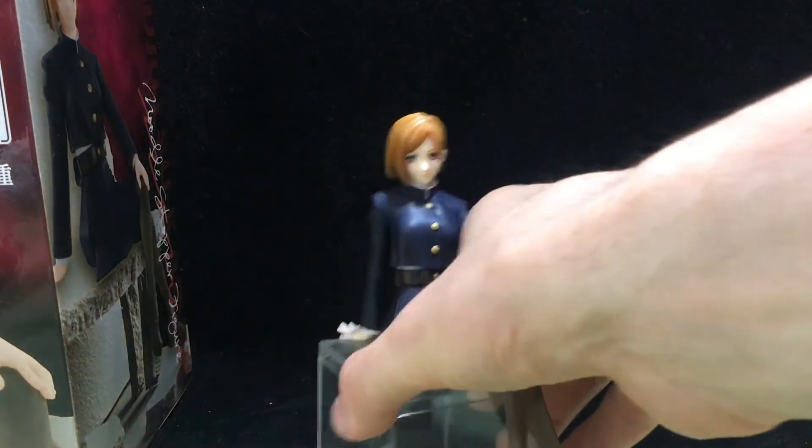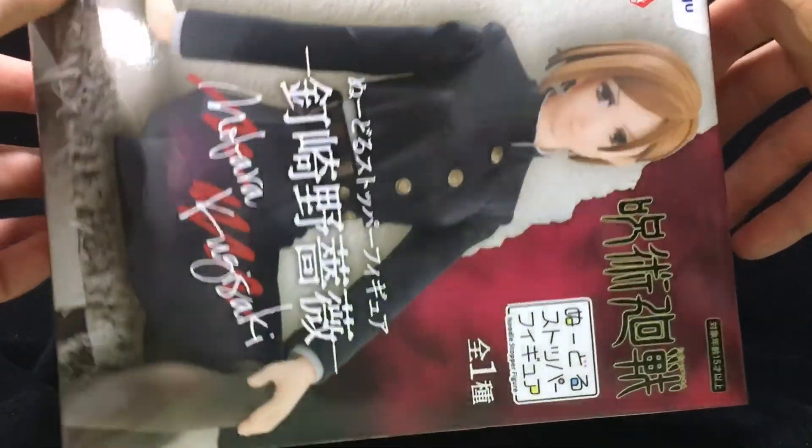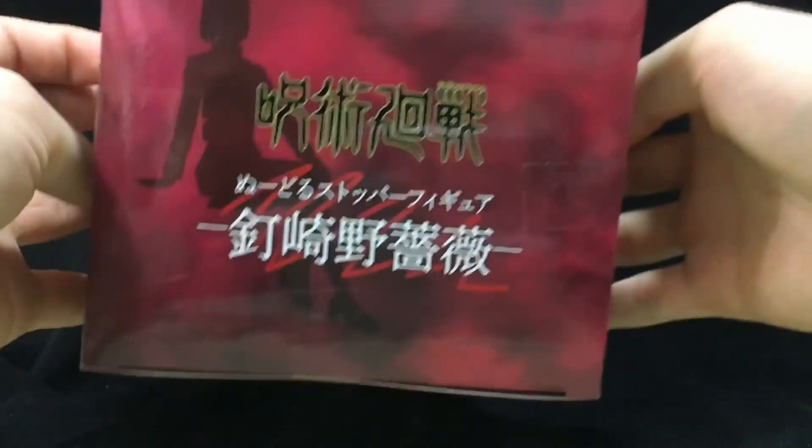So, on with the box first. I'm going to bring the figure out of the way. Here we have the box — side, back, other side, top and bottom. So anyway, on with the figure now.